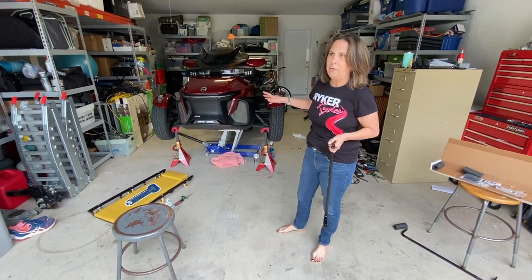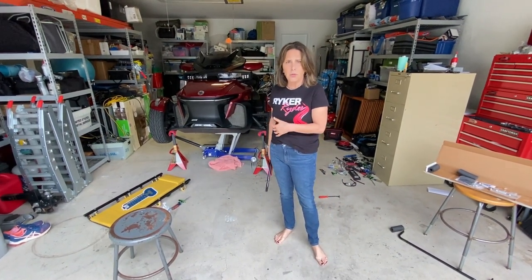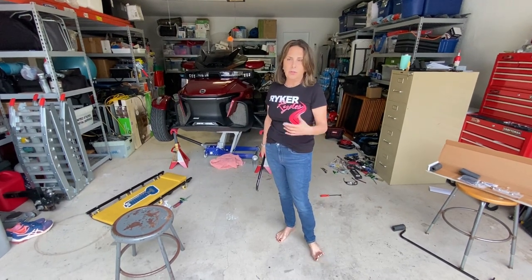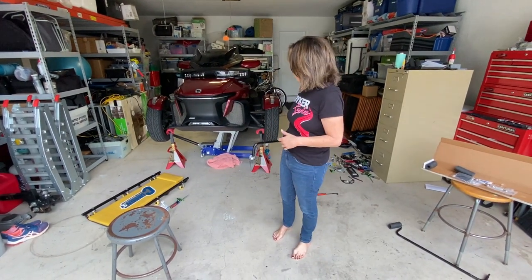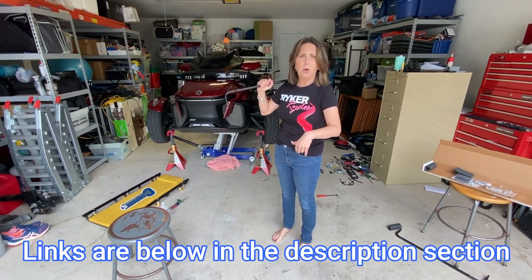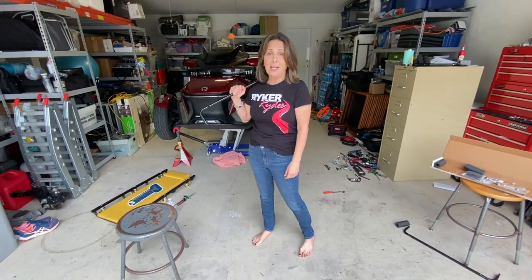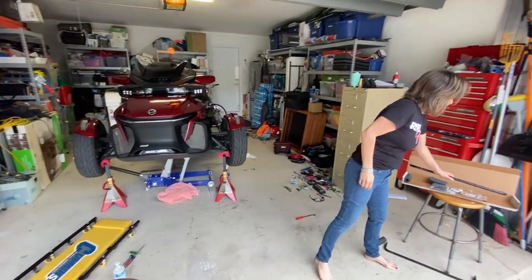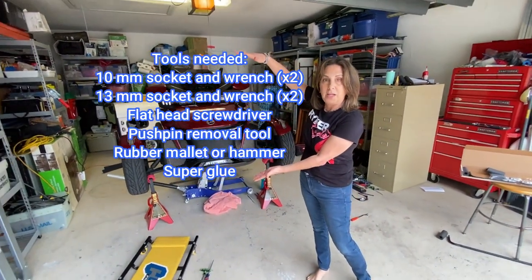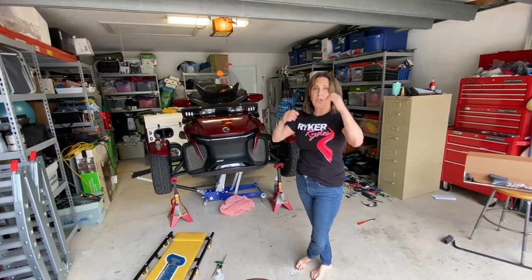If you're watching this video it's saving you that much money, so you may want to invest in a jack so you can do this project yourself. If I find a good jack on Amazon I'll put the link below. Let's get into the bike and see what needs to get done. I'm going to list all the tools you need right here, and it'll also be in your directions from Baja Ron.